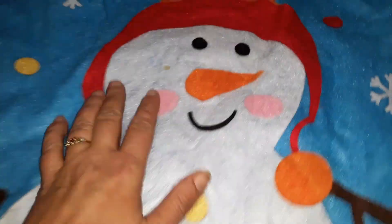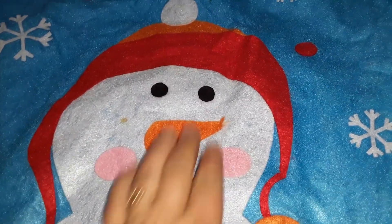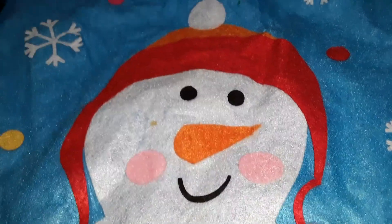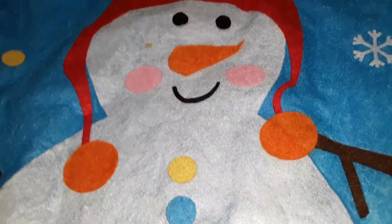I absolutely love these bags as an option because, like I said, I know paper can be recycled but to a certain degree — if it has certain dyes on it, it can't be. If you use tape, that's not recyclable. So these are a really good option if you want to do a zero waste gift wrap.